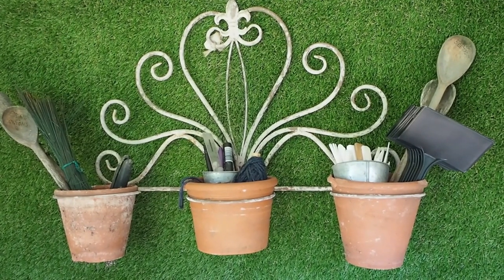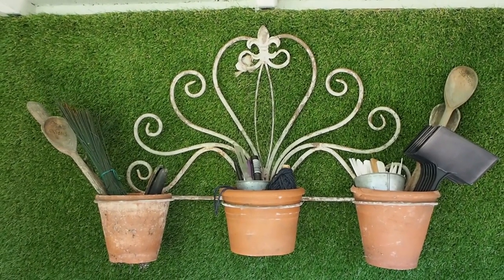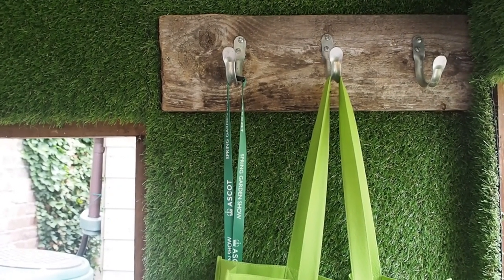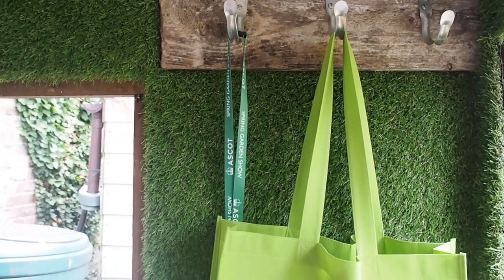These old terracotta pots are used for labels, ties, pencils and a couple of rulers. I bought this shabby chic plant pot holder several years ago on a whim, but I'd never found a place for it before. At the very end there was a little bit of wood left over, so William put it up on the side of the door and hung three hooks for it — I just love this one and I think it's awfully useful.